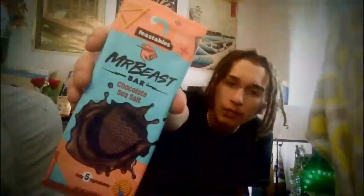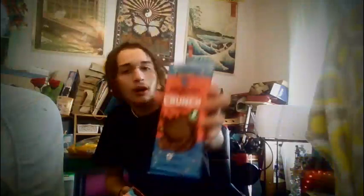I got these from Walmart for like two something each. So this is the Mr. Beast Deez Nuts bar — it looks like a Reese's kind of, it has peanut butter in the middle. I don't really like anything that has peanut butter on it other than a Reese's anymore, so I'm kind of iffy on that one. Then there's the Chocolate Sea Salt, and here's the Mr. Beast Crunch bar — I've been waiting to try this one, so we'll do that best for last.